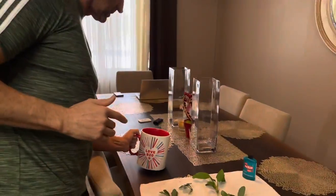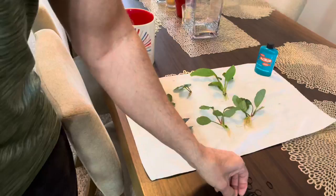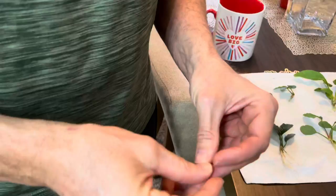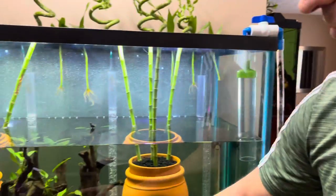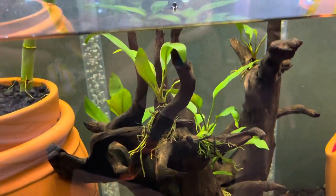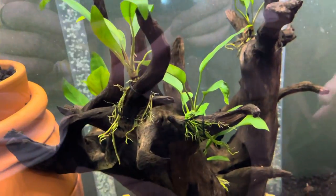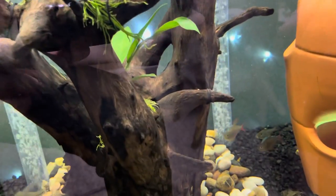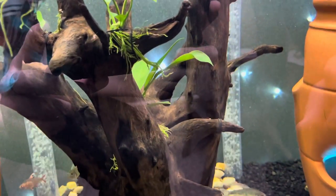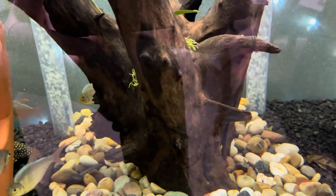We've got the six plants. We're using these little rubber bands — we got a bunch of them for 99 cents at Michael's. If you look in here, you'll see those black rubber bands are holding the anubias on. Those have been on there for several months — those are the original ones that did not die. Where some of the other ones died, there are rubber bands with no plants attached. We may just slip these new plants under those rubber bands, or we may add some more.